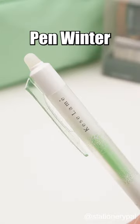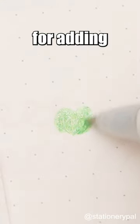Pilot Keys Lani Friction Pen Winter Edition — a perfect choice for adding a touch of sparkle. Plus, it's erasable, making it ideal for green themed journals.